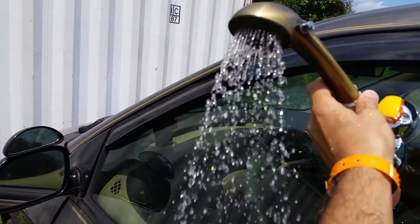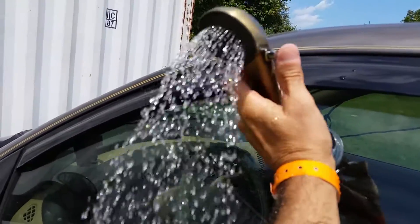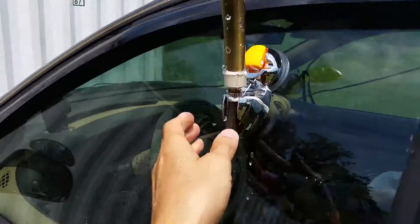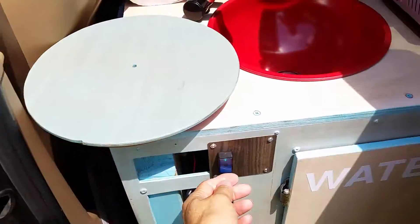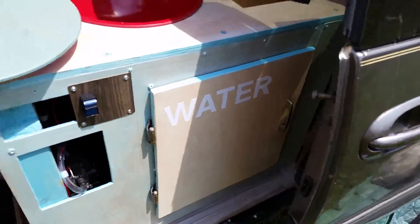It's pretty nice — good pressure. And this is the compartment where the water tank goes.